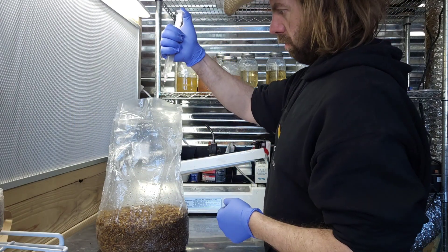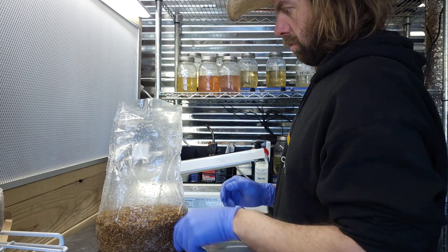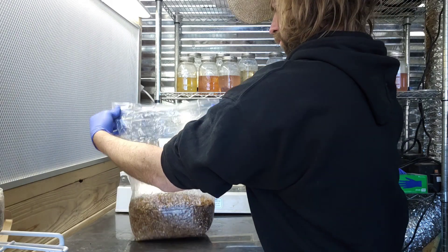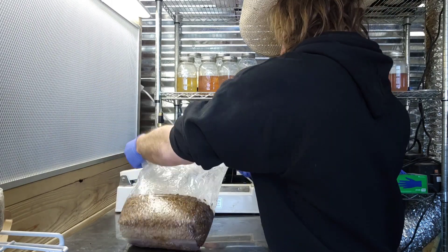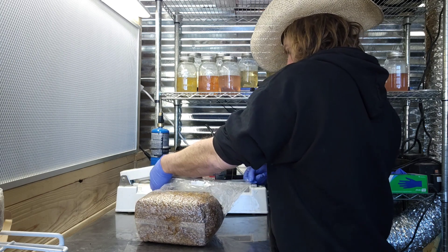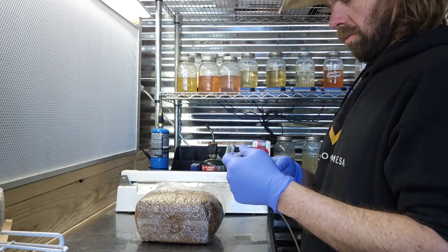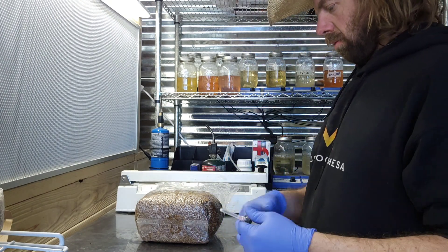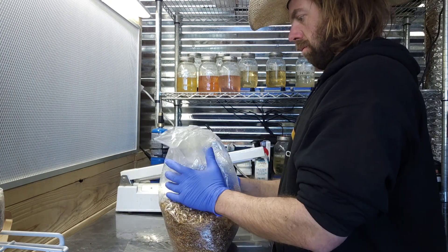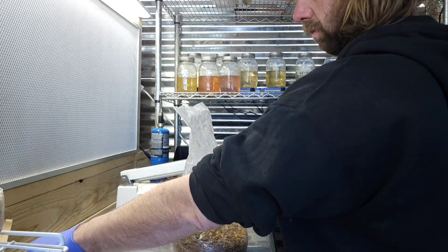Now I open the bag in front of the flow hood — we're working with sterile grain — and I squirt that culture all over the grain. Then I get rid of that needle. I like to open up the gussets on the grain bags — you can see I've got the gussets actually pulled out. I lay it over on its side and seal it with my impulse sealer, which is a magnetic impulse sealer with a magnetic latching locking mechanism. Then I pressure test the bag to make sure I don't have any leaks and have a good seal.